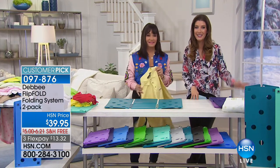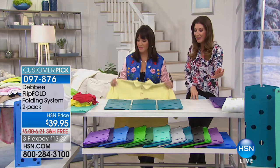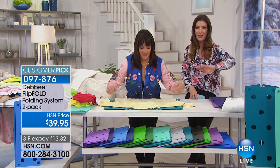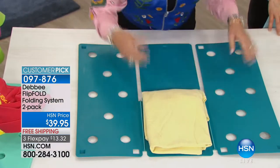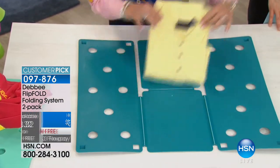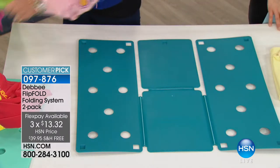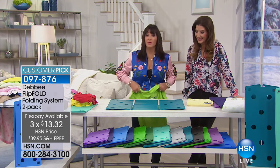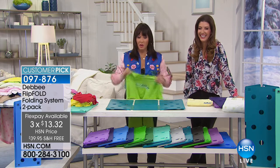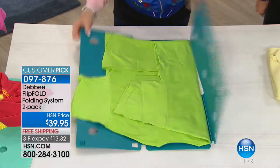This is the best value and best price anywhere — you're getting a set of two classic Flip and Folds for just $39.95, free shipping, three flex pay. The laundry's not done until it's folded, and I'm going to show you how you can do it quicker, better, easier, and have fun folding your clothes. This is the Flip Fold — made in America with a U.S. patent.